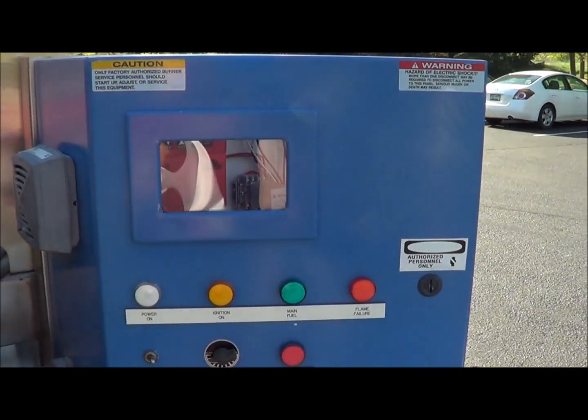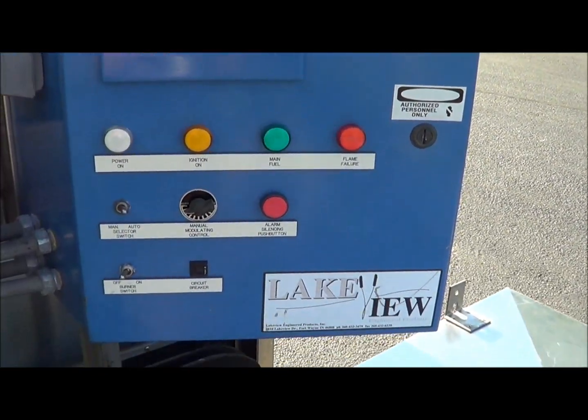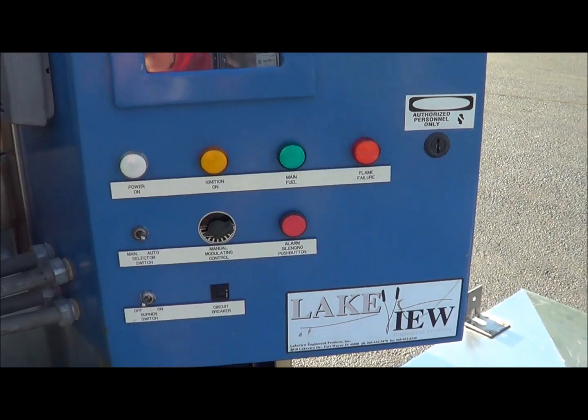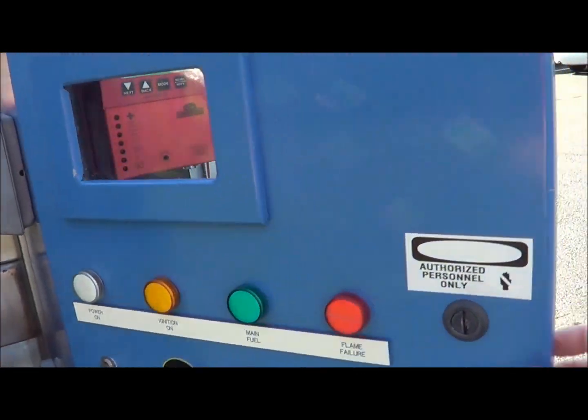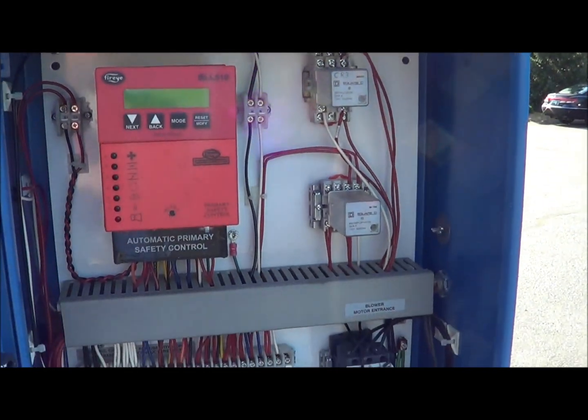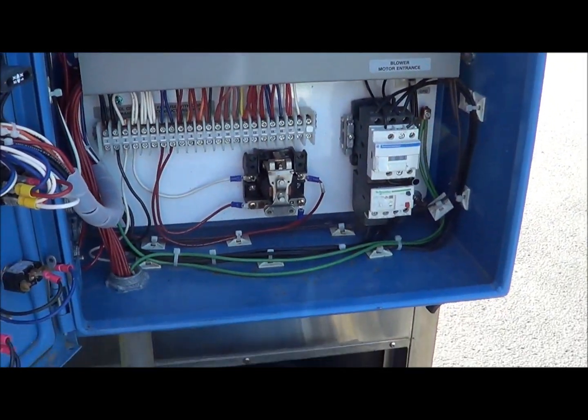Here are the controls for the burner. It does have a manual modulating control, and a burner switch for on and off. It also has a BLL 510 fire eye that you can see.